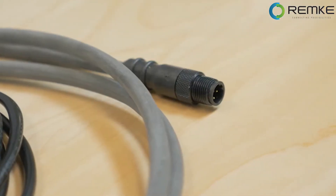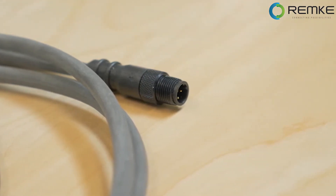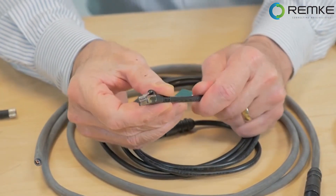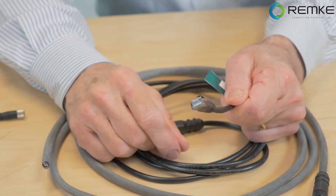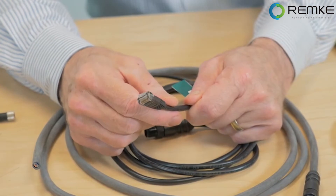These cables are durable and have a good reputation for standing up to a lot of vibration, flexing, and oil. Similarly, the RJ45 molded connector and cable assembly is designed for 8-pin Ethernet connections where TPE cable shields against EMC interference.